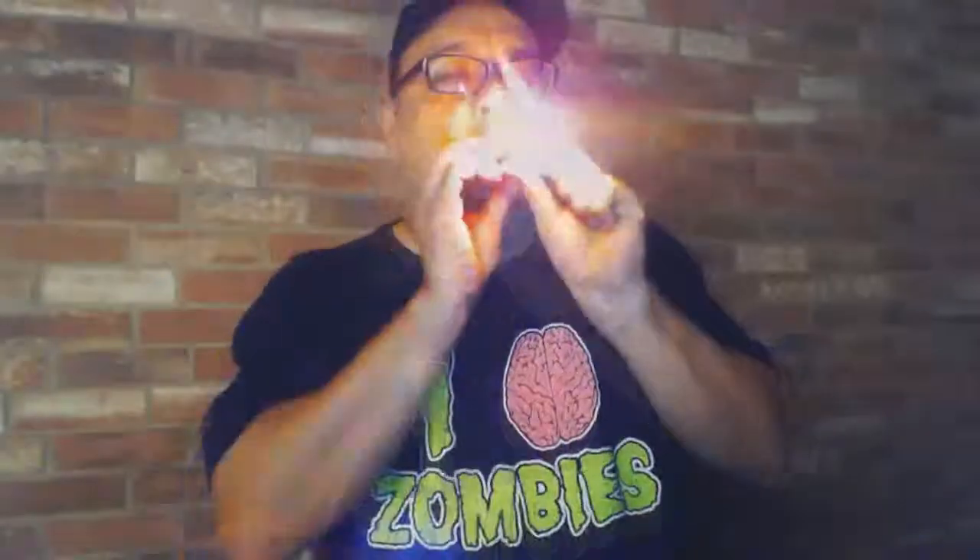What you do is you light the cedar sleeve, just like that, and then you suck through the sleeve, and it's supposed to give you a perfect light on the cigar. Works like a charm. That first draw on that is so sweet, infused with that cedar.